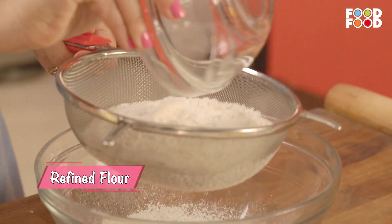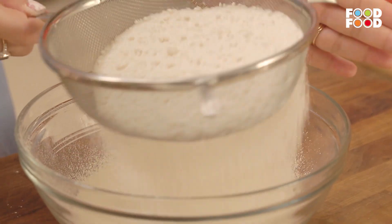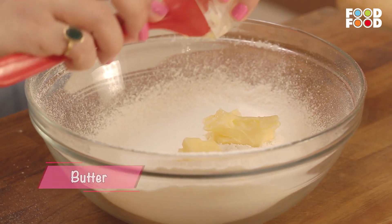Usme seave karke dalenge hum maida. Dalenge thoda sa namak. And we are going to sieve it in a big bowl. Dalenge thoda butter.